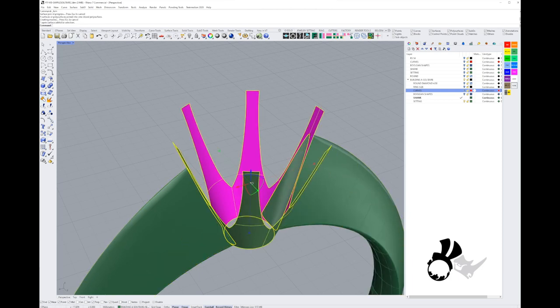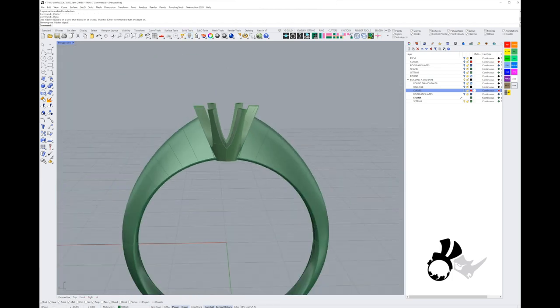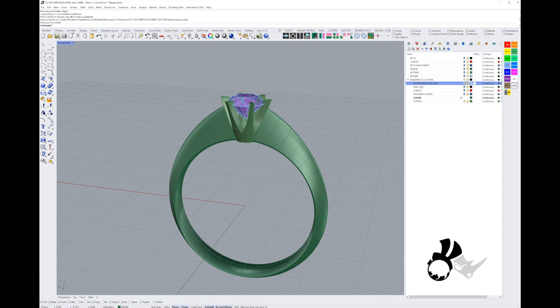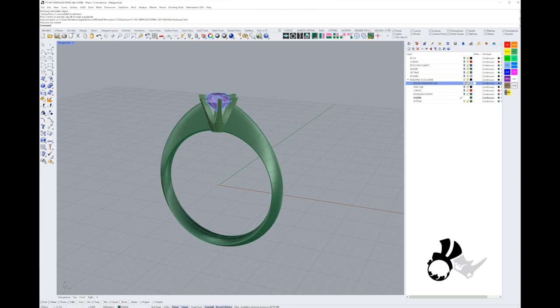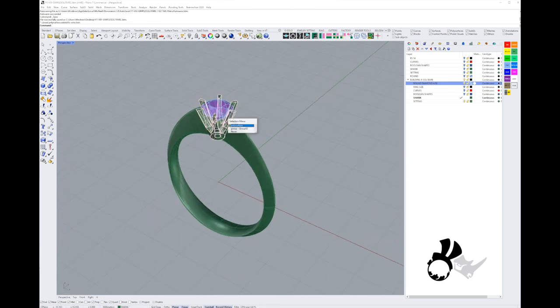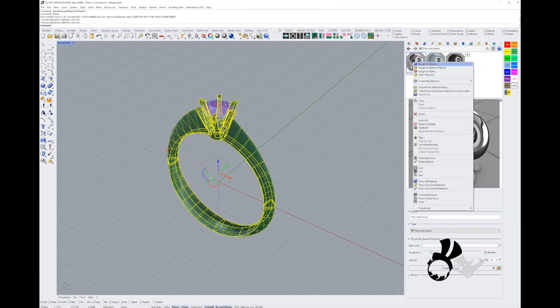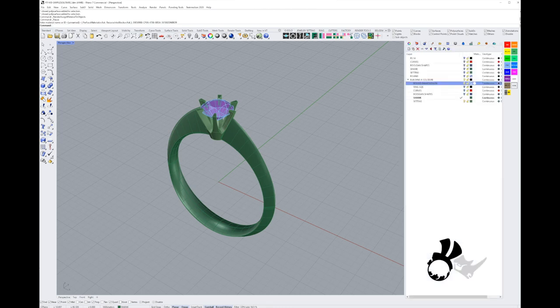Now if we do a Boolean we shouldn't have too big a problem — and there's your solitaire ring. You can swap the stone out for something bigger or smaller, make the claws higher or lower, all using that same principle. You can also play with your Boolean cutting tools to change the way the claws look.